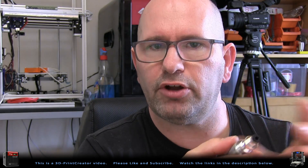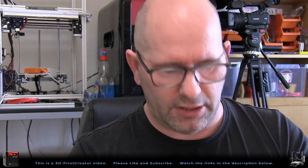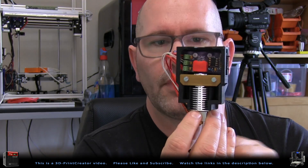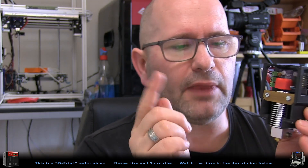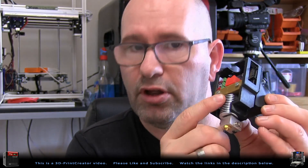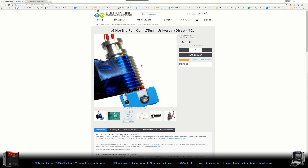Then there is this E3D V6 style hotend. This is a non-original version and you can choose whether to use an original or a non-original version. I have here a drop-in cartridge which is designed by Bruce Walker — he also made the PCB that's inside here, and you can see how I made this in another video in the top right corner. With this drop-in cartridge I'm using the E3D V6 system, and you can choose to use an original E3D ecosystem as well.